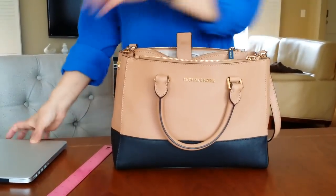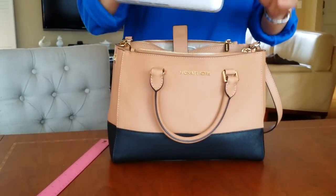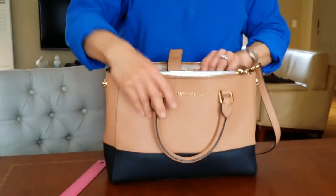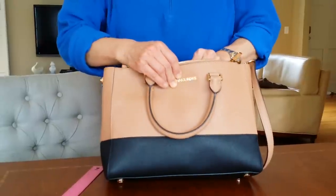I wanted to show you what it can fit — it can fit my 13-inch MacBook Pro. I sometimes use it as a work bag. I put it in like this and put the snap on so it can fit and doesn't fall out.